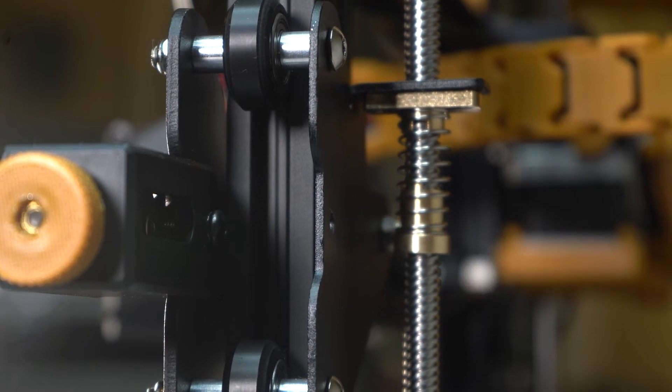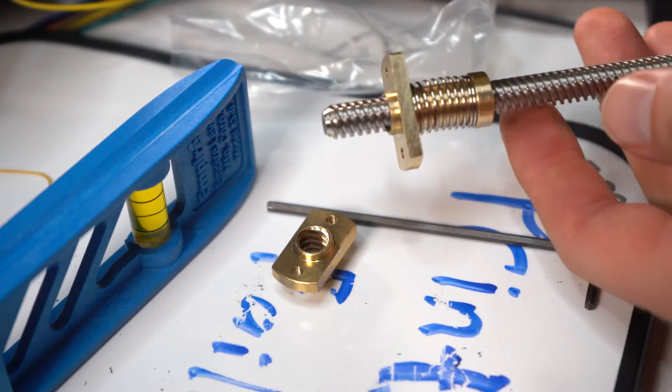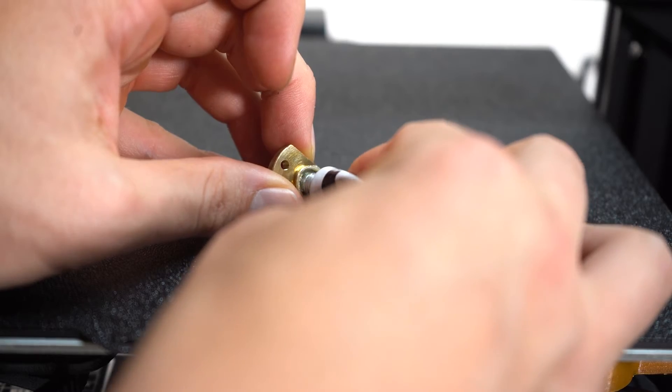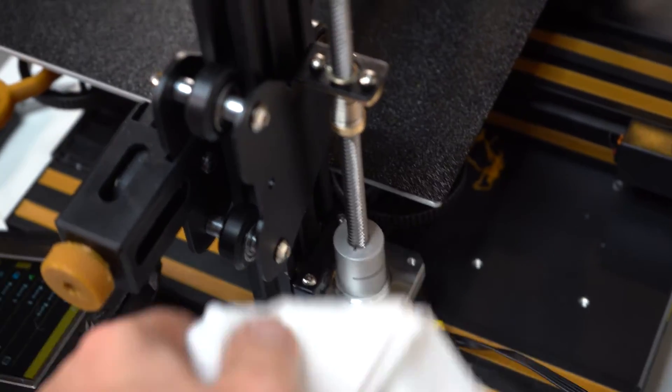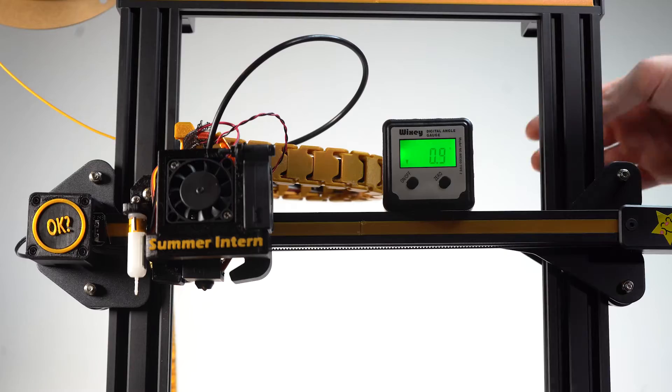These nuts need to be completely locked together when the spring is in the middle for this to work. And this is how it's supposed to look on the Z-axis. Don't forget to apply some grease — a little bit of grease here goes a long way. Run your gantry all the way up and down to disperse the grease, and boom, you're ready to go.